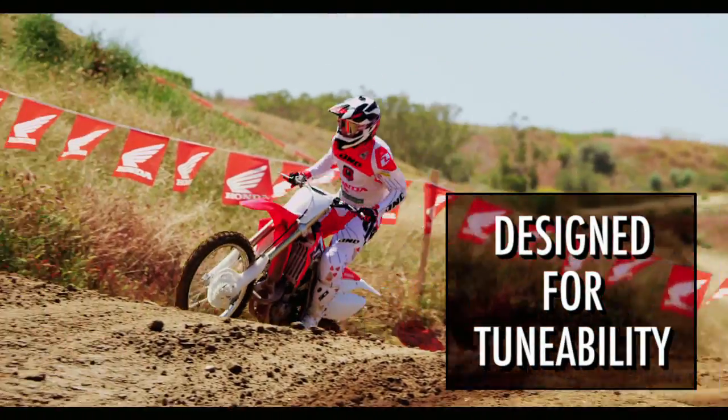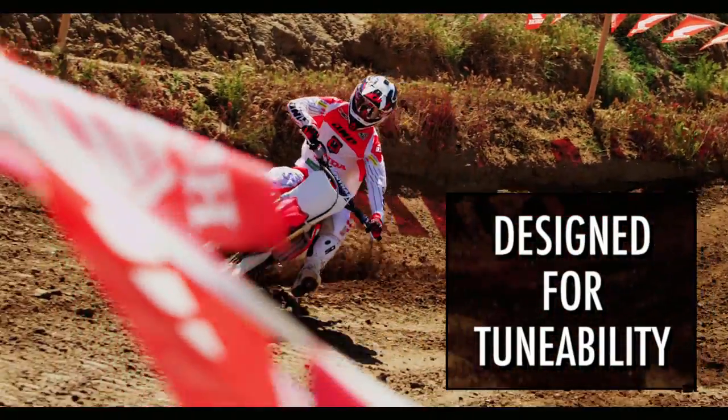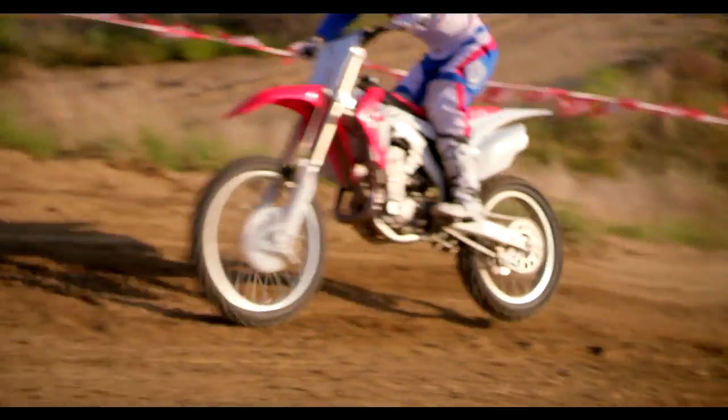Another key is tunability. Before, if you had a heavier rider or the track got real rough with a lot of downhills, you'd want to put in a heavier spring. Now you just put a little bit more air pressure in the front fork and it's going to make the bike react better to changes in track conditions.